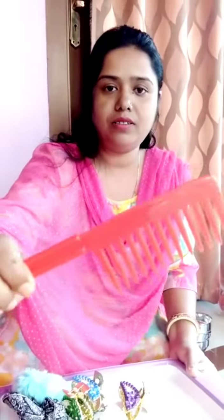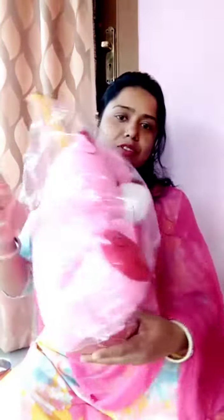How much is it? 30 rupees. 20 rupees. 250 rupees. It's a lot of money. And this is more money. 250 rupees.